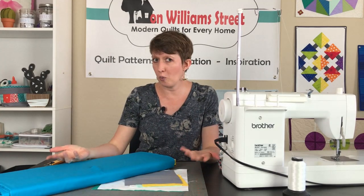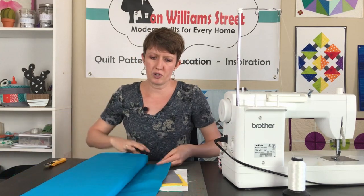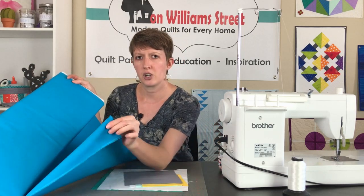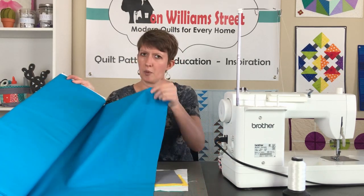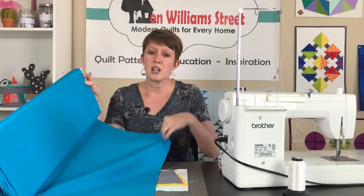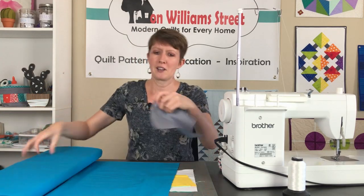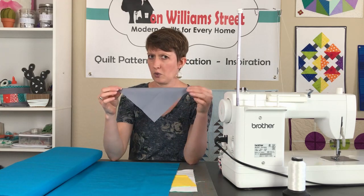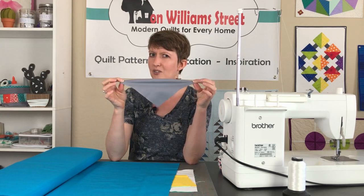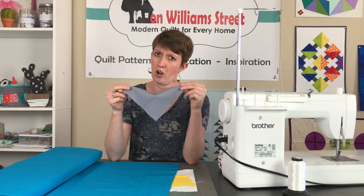For those of you who might not know what a bias edge is: when you've got your fabric on the bolt and you pull it out, you're going to have at the bottom your selvedge and then on the top it's folded in half. This edge along here is going to be your straight edge. Now when you're cutting your squares into a triangle you're going to create a bias edge, and the bias edge can have some stretch in it — that's what we're really wanting to focus on, keeping that stretch from distorting our quilt square.